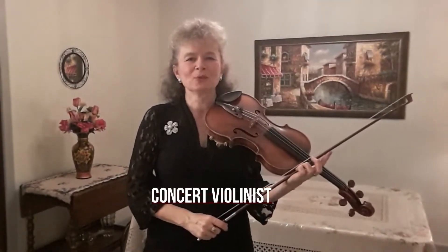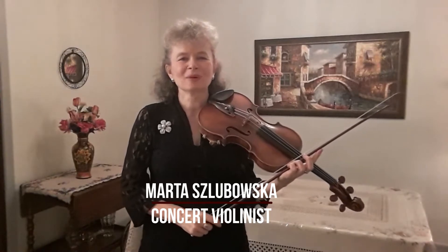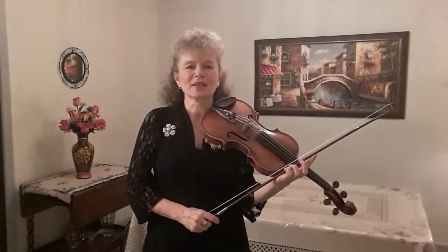Hello everyone! Welcome to my Technique of the Week series. My name is Marta Szlubowska. I'm a concert violinist and a concertmaster of the Mississippi Symphony Orchestra. I'm also on the faculty of Millsaps College and Conservatory and the University of Southern Mississippi.